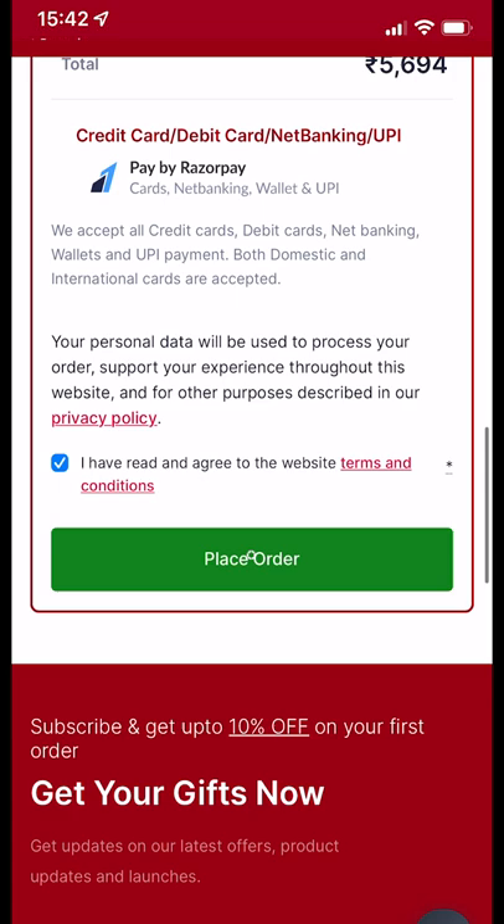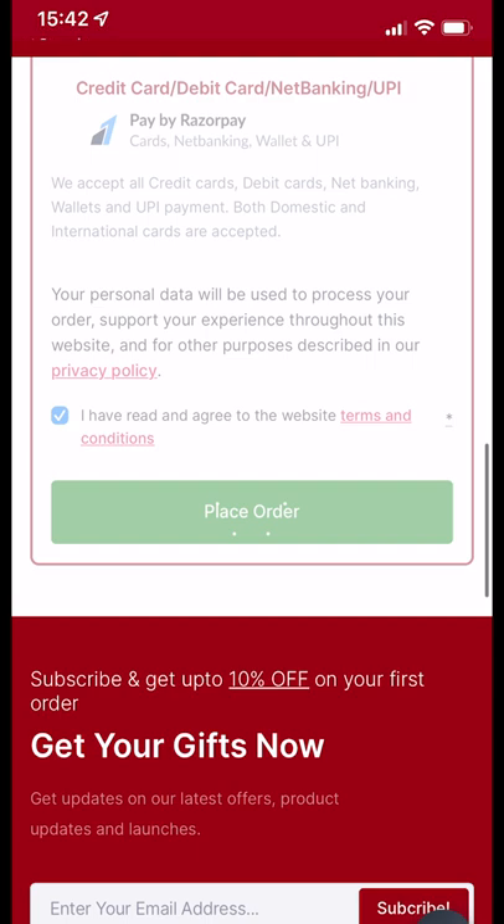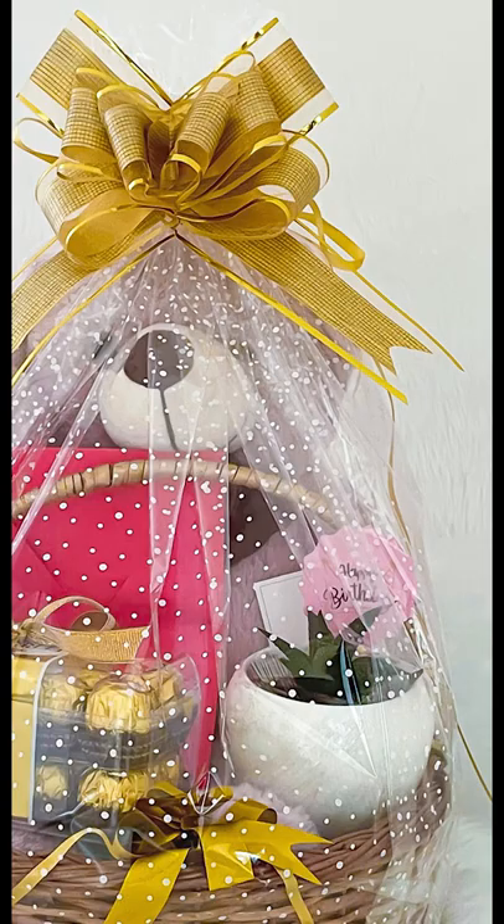Select the delivery date — my friend's birthday is 10th June, so I select that date, click place order, and make payment. My order was placed successfully! On 10th June, she will be so surprised and happy.